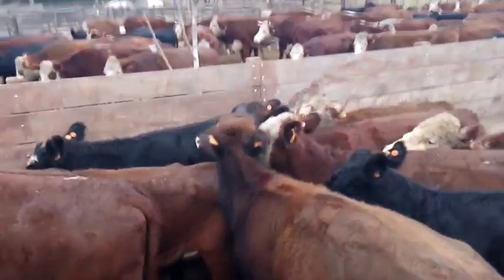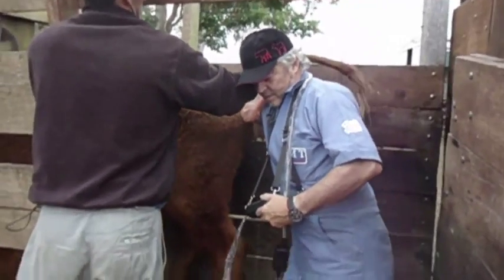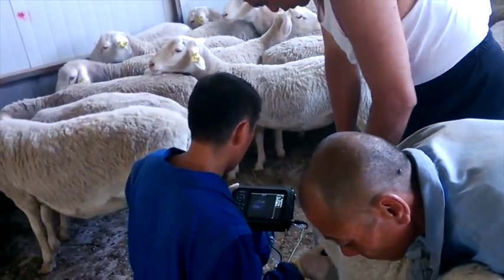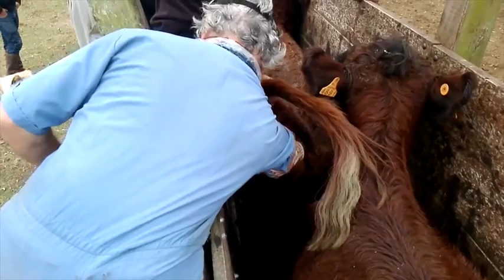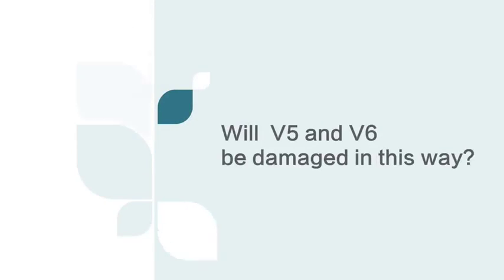Today all kinds of testing equipment are facing various challenges in farms. We have to consider the various possibilities which might happen there. So, if the sow peed on the button when we are checking, if cattle or sheep spit on the screen, will V5 and V6 be damaged in this way? Let's take the following questions to watch this video.